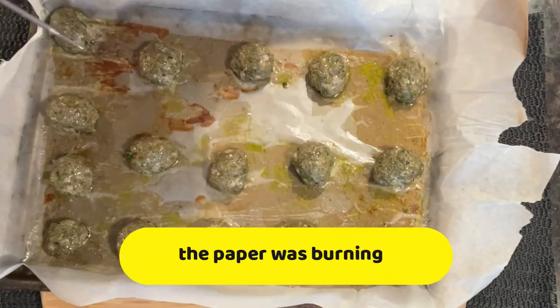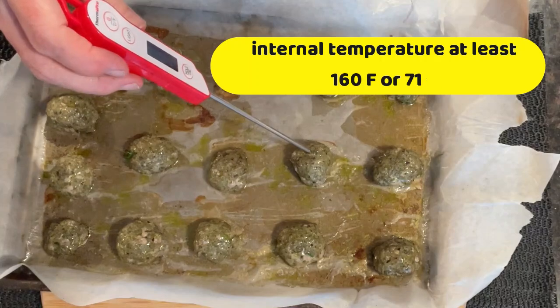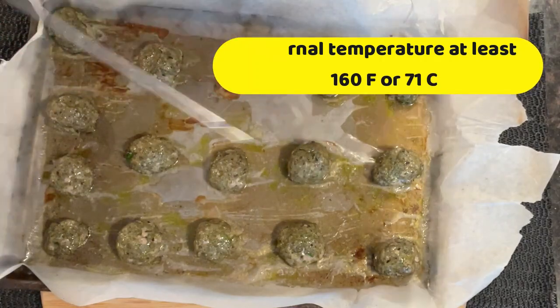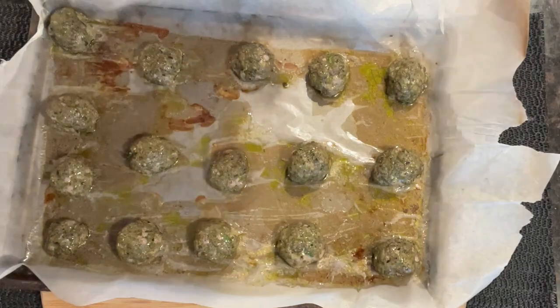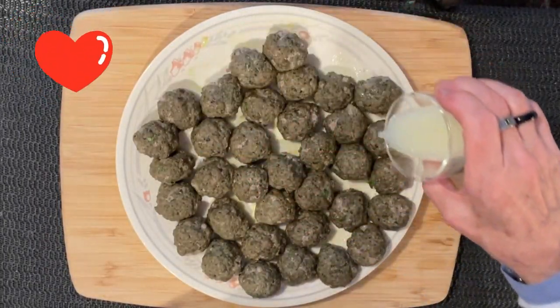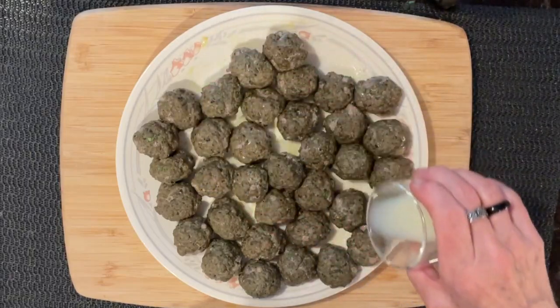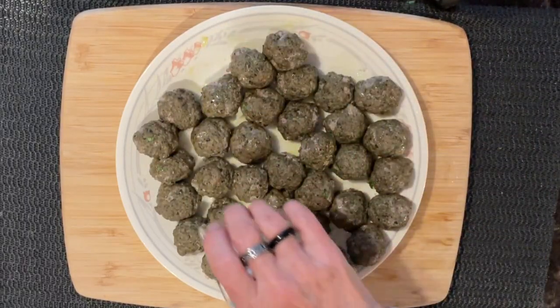I turned the temperature down to 375 because they were burning. It's been 10 minutes and the internal temperature is over 160 Fahrenheit or 71 Celsius, so they're done. Here we have 35 meatballs because I ate one. Just add a tiny little drizzle of fresh lemon juice if you can, and these guys will be ready.